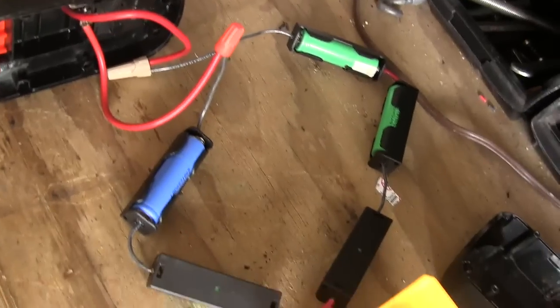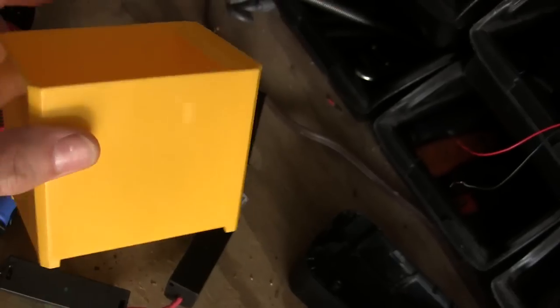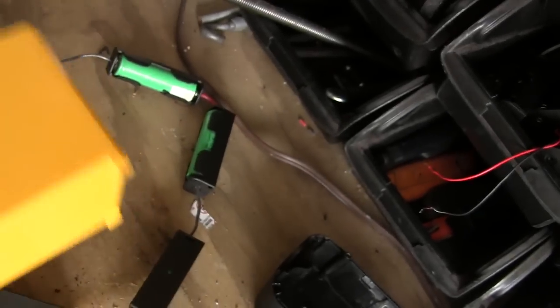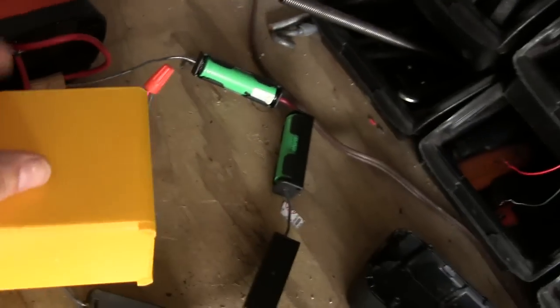Now what I've decided to do is to house the battery in here and use some little bungees to strap it to the bottom. Usually what I do with this drill is pretty light work anyway. I'll do that off camera.